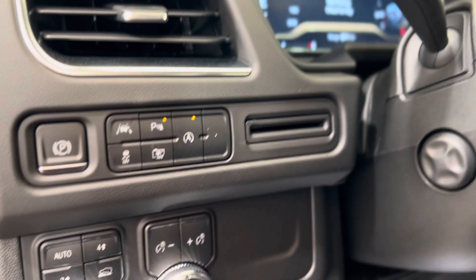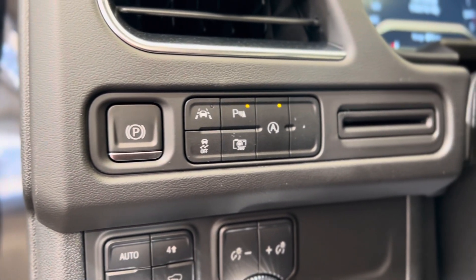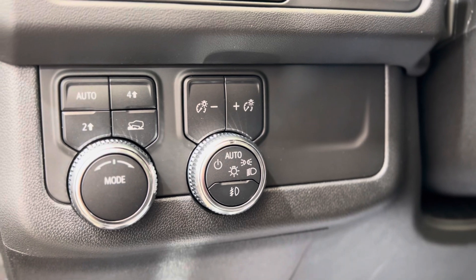Some features that stand out: here on the left of the driver's side we have the electronic parking brake, some safety features, the transfer case switch, and the lighting controls.